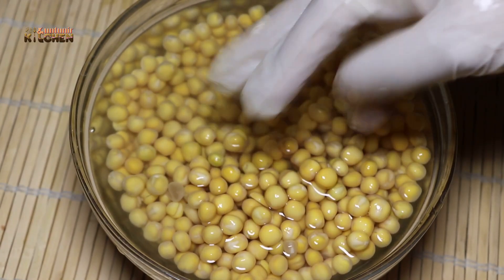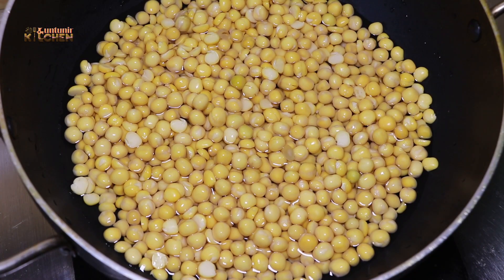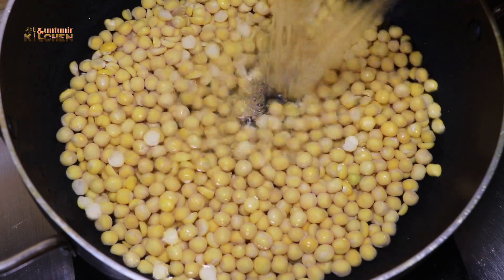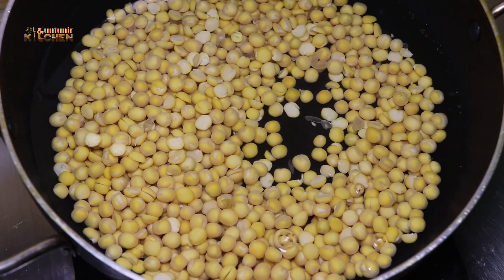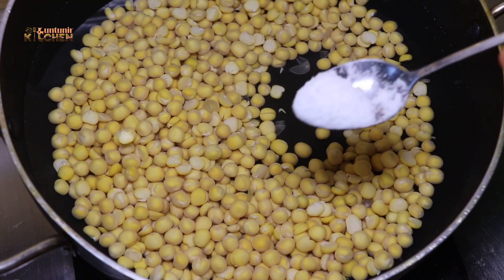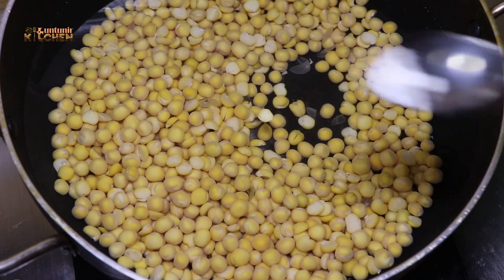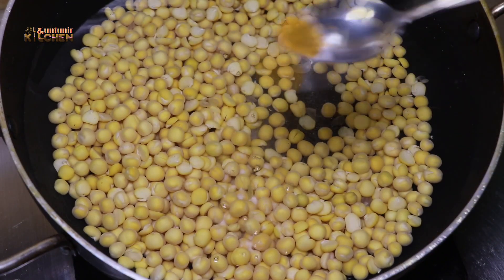We can add a lot of oil and also make it in the pan. We can add some oil, and we will also add baking soda.